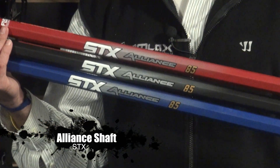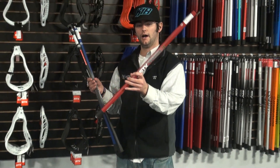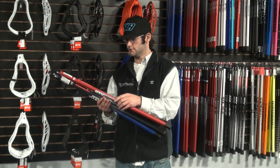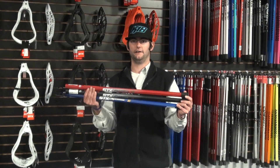STX features this flex technology, allowing for that shaft to really flex as you're coming through on shots and passes, getting a little bit of that whip, much like a hockey stick. So STX came out with three different flex profiles: the 85, the 135, and the 160.